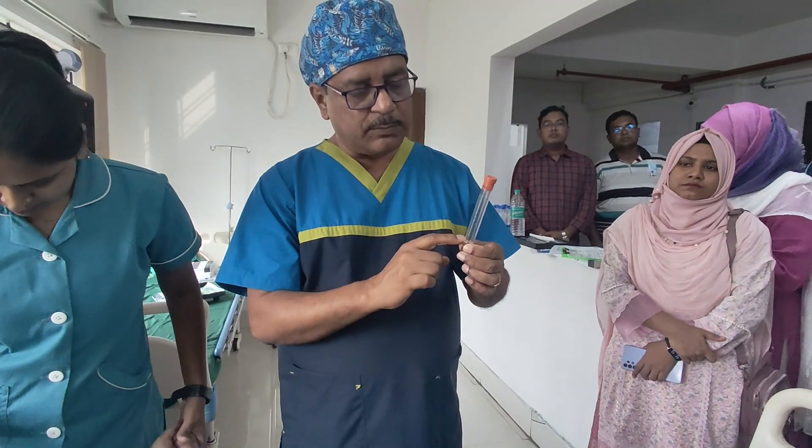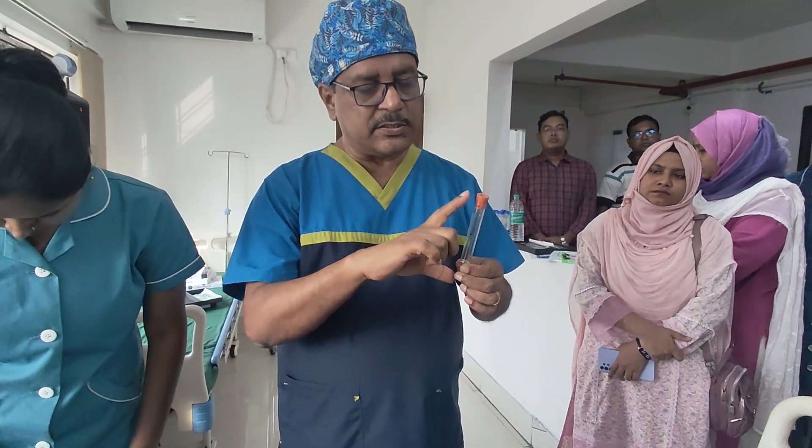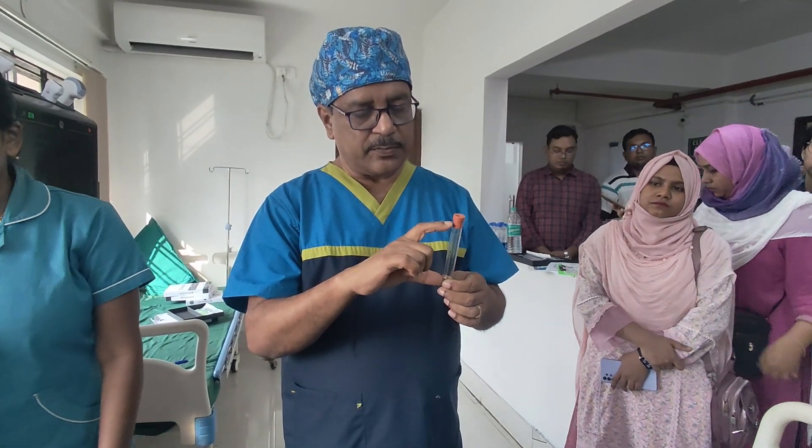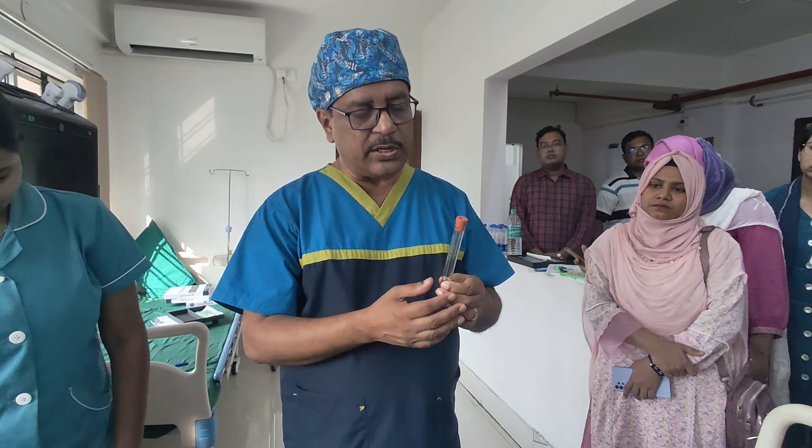We will be drawing the blood. There are several sizes of test tubes available. This one can accommodate 11 ml of blood. Some test tubes can accommodate 8 ml of blood, some can accommodate 22 ml, and different other sizes are available.